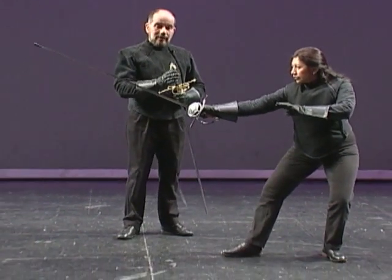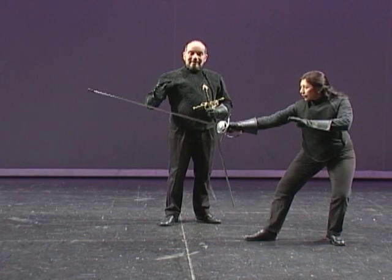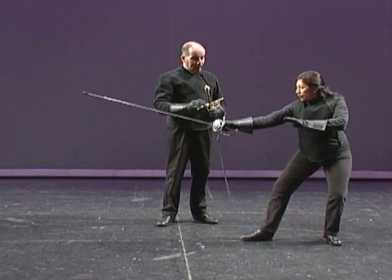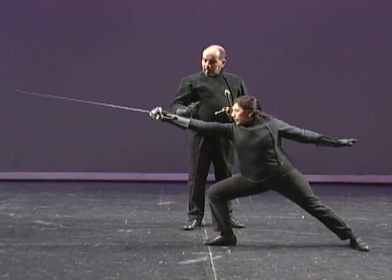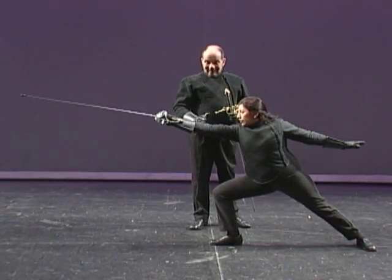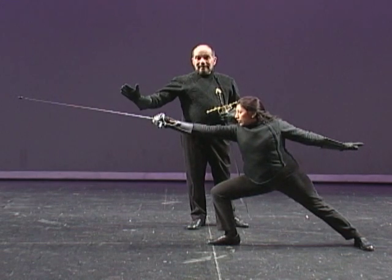The lunge is executed by first extending the arm. On the completion of the extension, she propels her body forward by pushing off the back heel and landing on her front heel. Ideally, at the same time that the foot lands on the ground, the point hits the intended target.